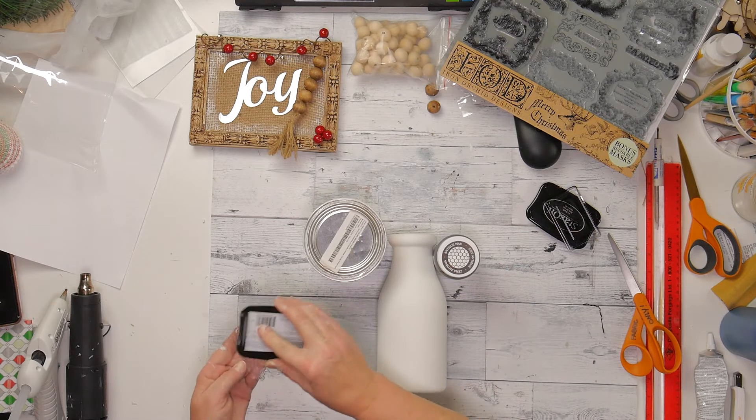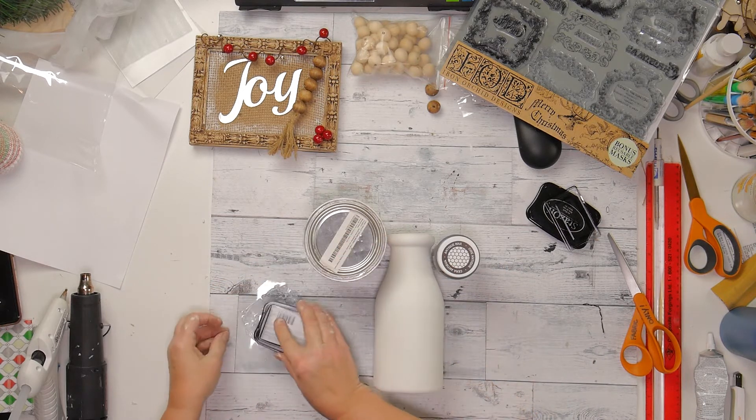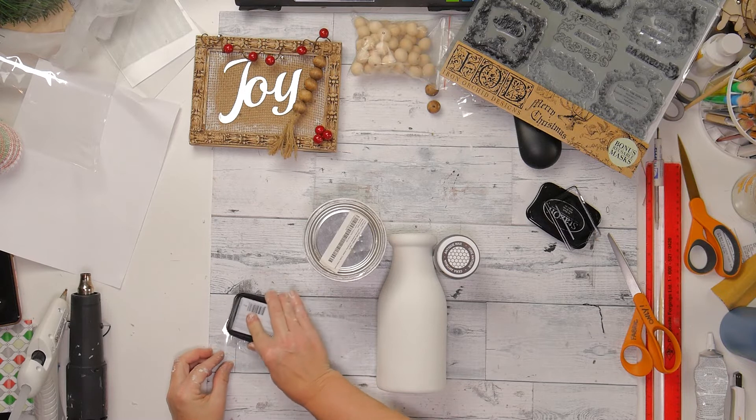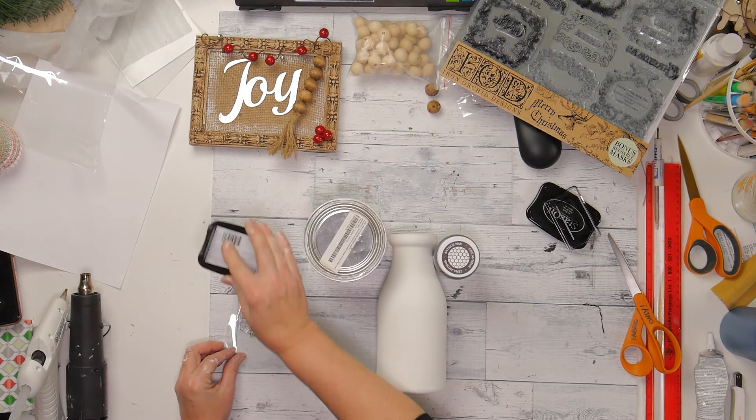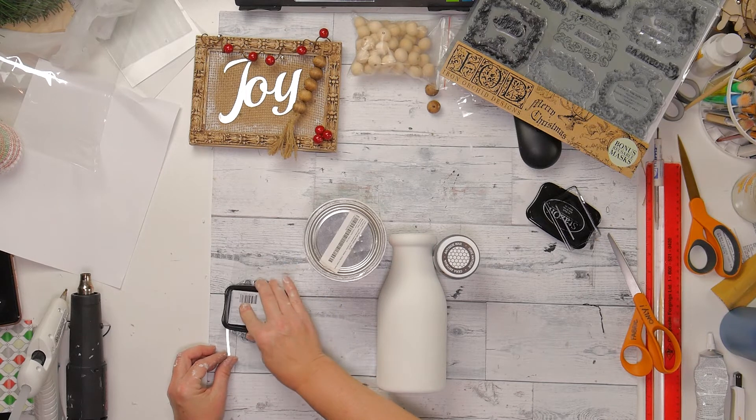As you will see, it didn't totally come out — on the right hand side it didn't press down very well. But I think that it turned out okay. It kind of makes it look a little bit more aged, like it had faded off.